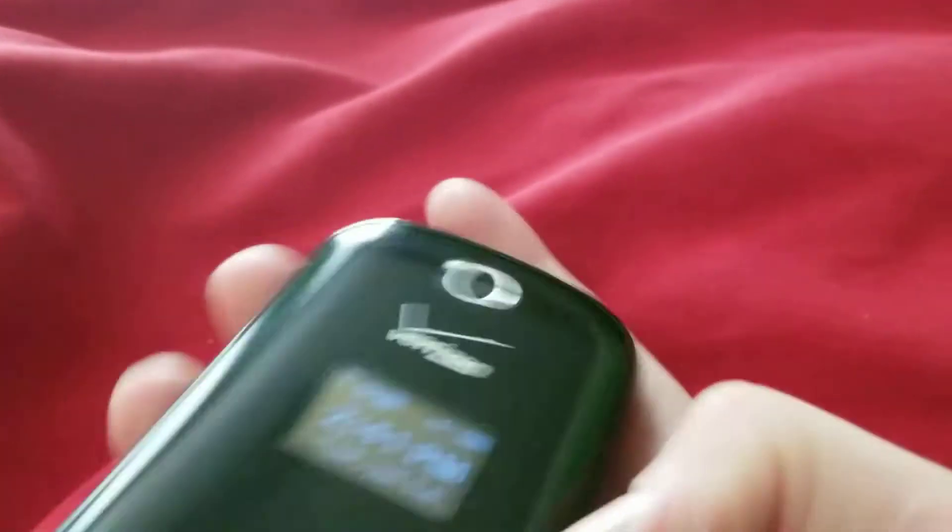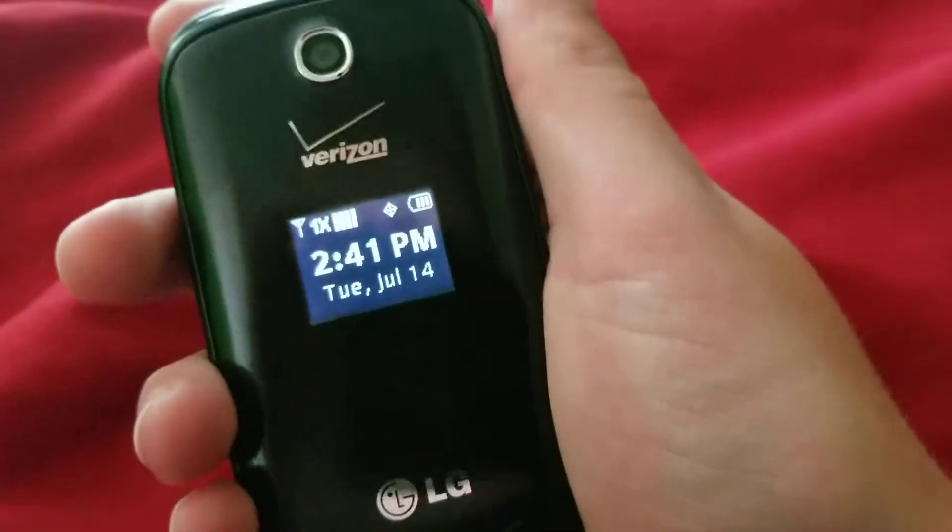On the left side you have your 3.5mm headphone jack, your volume keys, and your micro USB charging port. On the bottom you have nothing. On the right side you have your camera key. On top you have nothing. On the back you have nothing. On the front you have your camera, your monochrome display, as well as your speaker cutout.